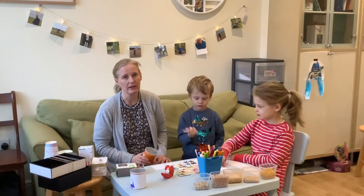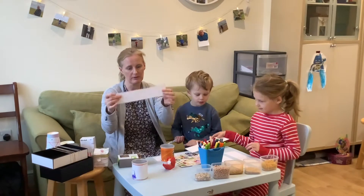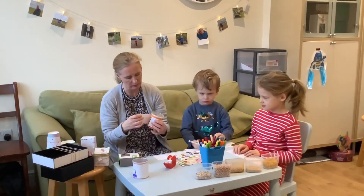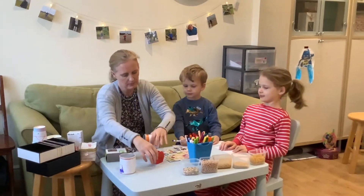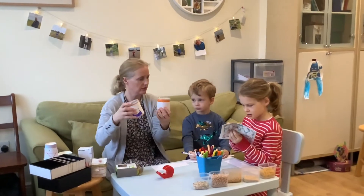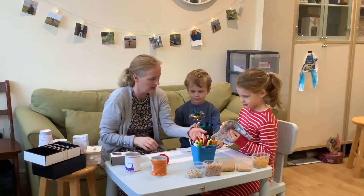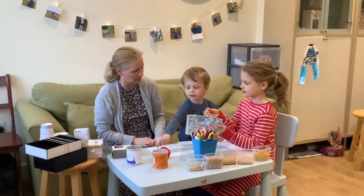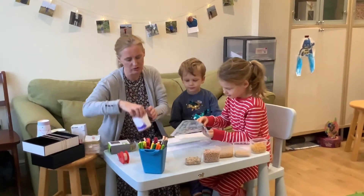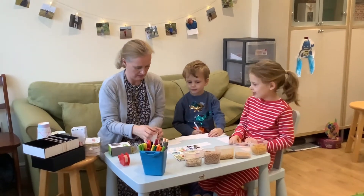The first thing we're going to make is a shaker. I've just got a little Pringles tube, and what we did earlier is we cut some bits of paper. What you need to do is just measure your paper, and once you've decorated it, put it around your tube like so. I've got these two making some pictures - we've got some stickers. I'm going to fill mine up. This one's got some chickpeas in and they're quite noisy - yeah, really noisy.